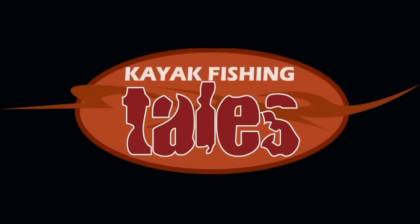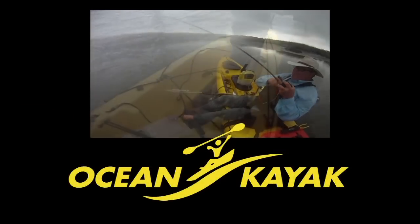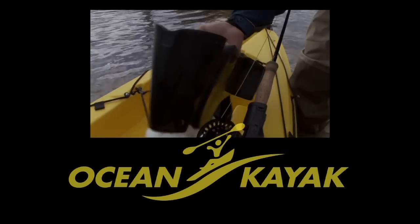Kayak Fishing Tales is brought to you by Ocean Kayak, makers of the Trident series of fishing kayaks and the new Torque, featuring a Minn Kota motor.